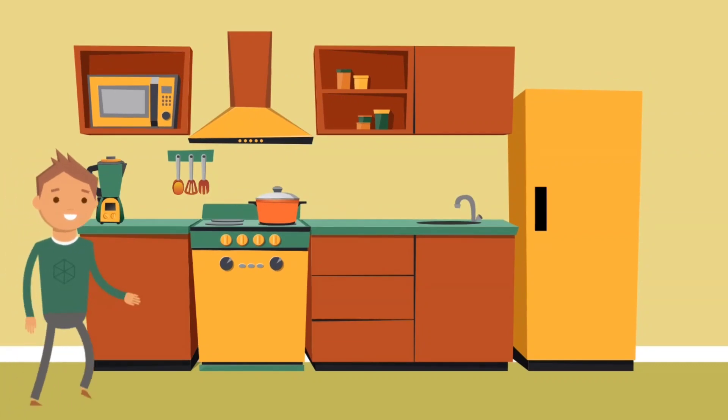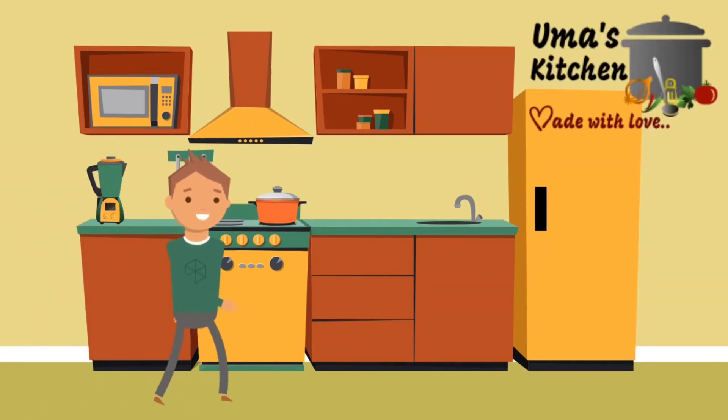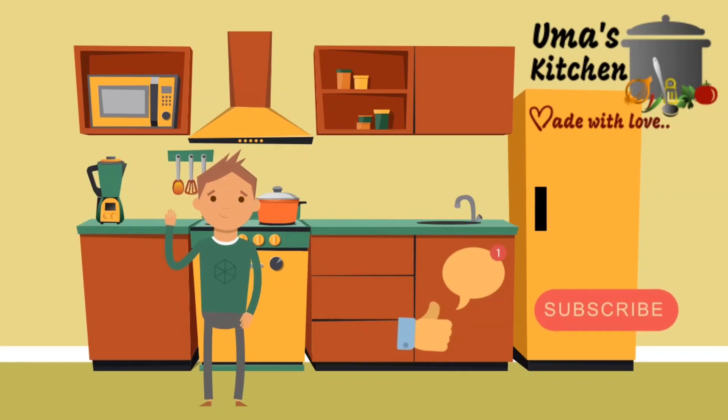Hello everyone, I hope you all enjoyed this video today. Uma's Kitchen video. Please subscribe to our channel and give a thumbs up.